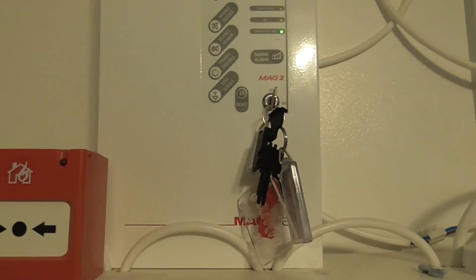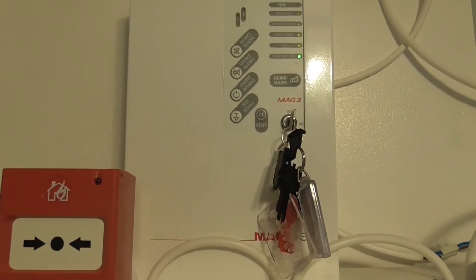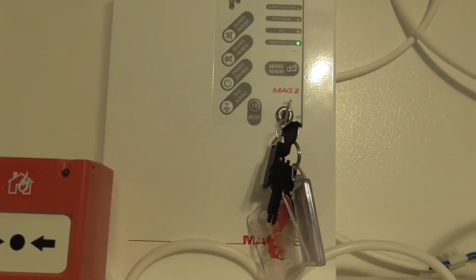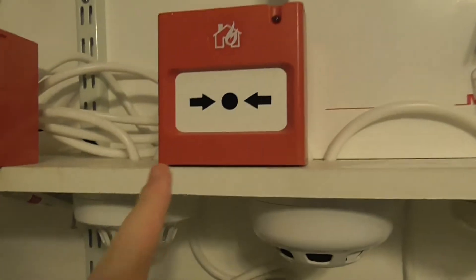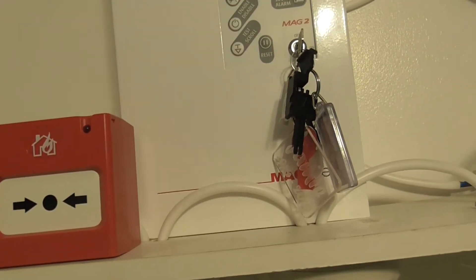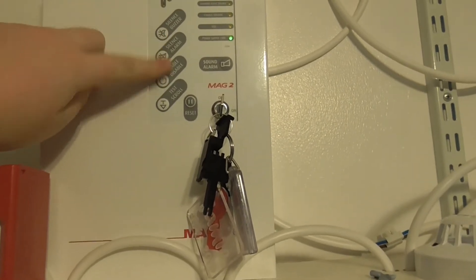In this video we're going to be testing the devices, but I'm also going to be putting the panel into test mode — walk test — and I'm going to show you how to do that. There are two zones: the call points are on zone 2 and the detectors are on zone 1. To start with we'll put it onto test mode.